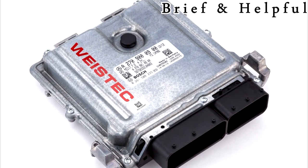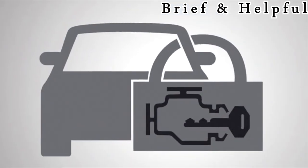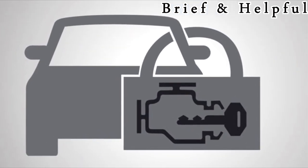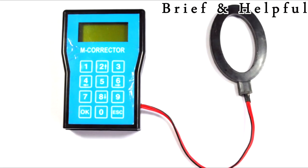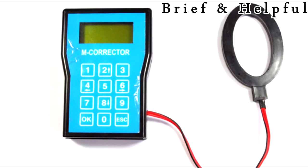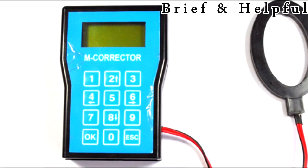When you replace your engine control module with a used one, and if your vehicle is equipped with an immobilizer system, you must reprogram the engine control module to work with your existing keys, or buy new keys which must be programmed to match the new engine control module.